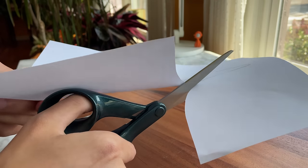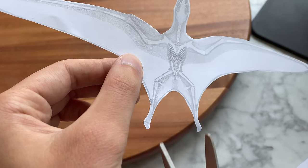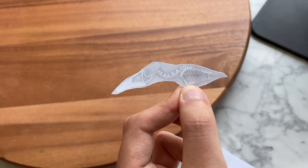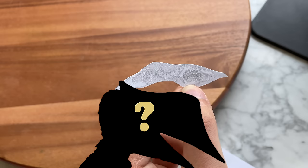Even though we're starting small, I still wanted it to be life-sized. So I found the smallest pterosaur I could — Nemicolopterus. But is Nemicolopterus even real? Some say it's just a juvenile of an unknown species.